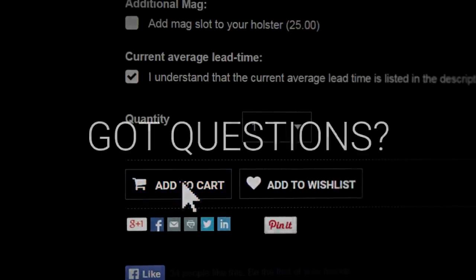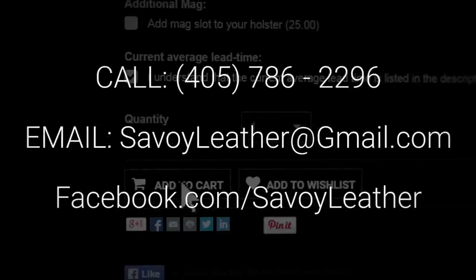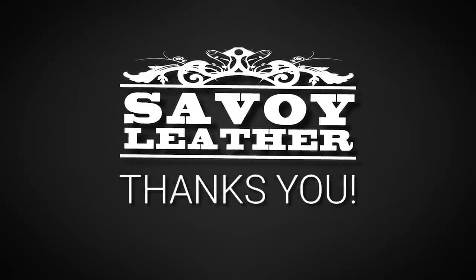It's that easy. If you have any questions during the order process, please feel free to call, email, or contact us on social media. As always, thank you for letting our family create an heirloom for yours. God bless.